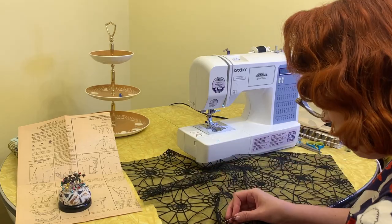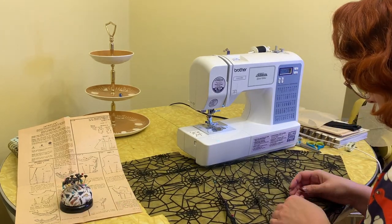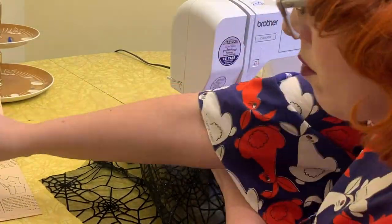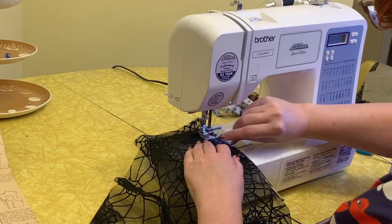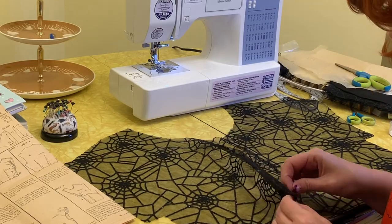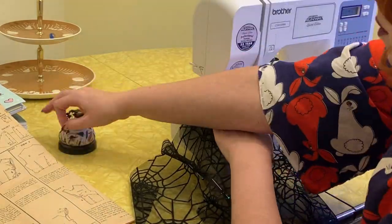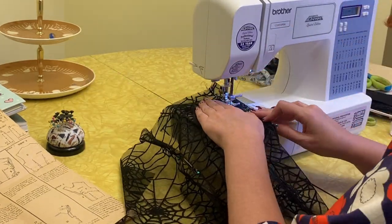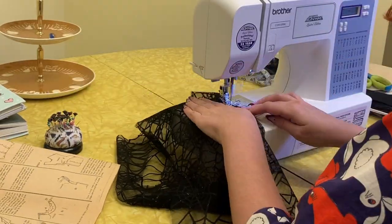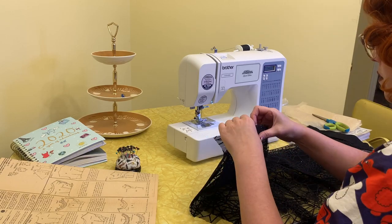First I'm sewing the darts on the back piece as per the instructions, using my chalk marks to know where those darts need to be. I'm doing the same thing for the front — pinning the darts and getting those sewn in. Now that's how the front piece looks, and now we are joining the two pieces, pinning them at the tops of the shoulders and joining those first.